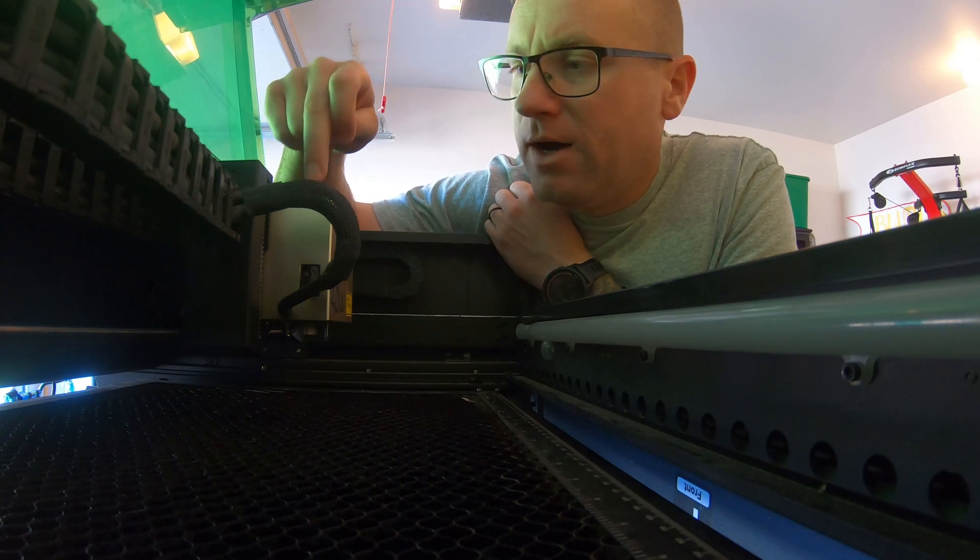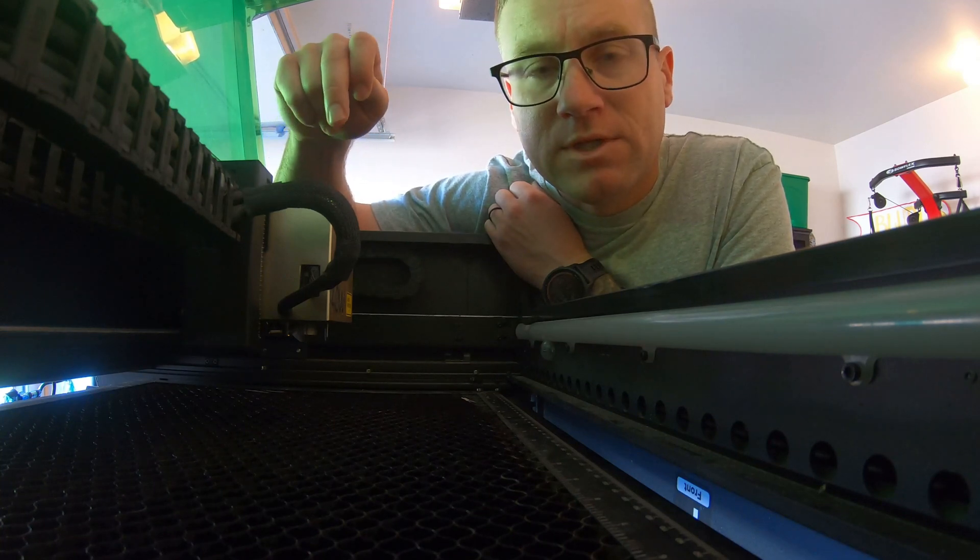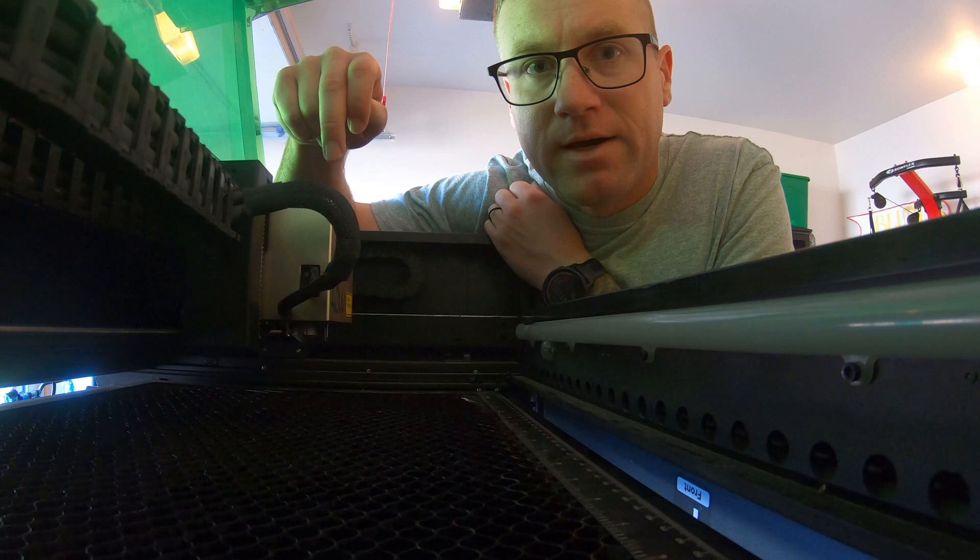Anyways, I've got to swap out the head. So we'll go from the 40 watt, we'll go to the IR laser, and then we'll engrave that bronze plate.